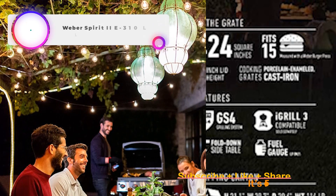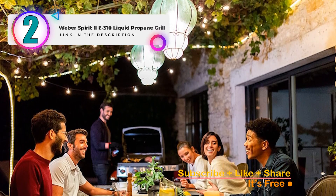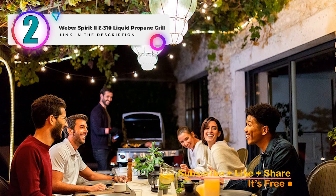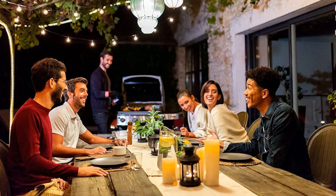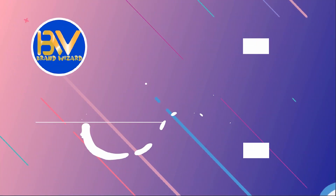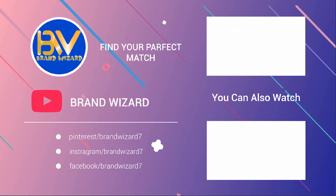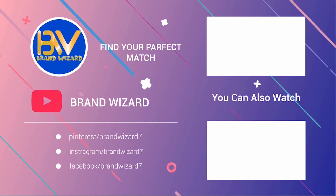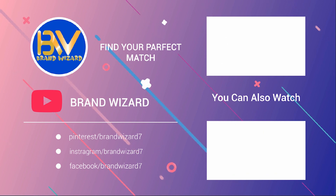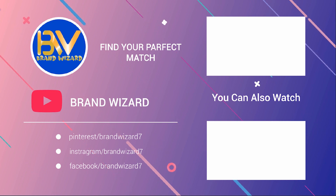If you're interested in purchasing the Weber Spirit 2E310 liquid propane grill, there's a link in the description. Don't miss out on elevating your outdoor cooking experience with this exceptional grill. Thank you for staying with us. Feel free to share your thoughts and questions in the comment section below, and let us know which product review you'd like to see next. Be sure to hit the subscribe button, like this video, and share it with your friends.